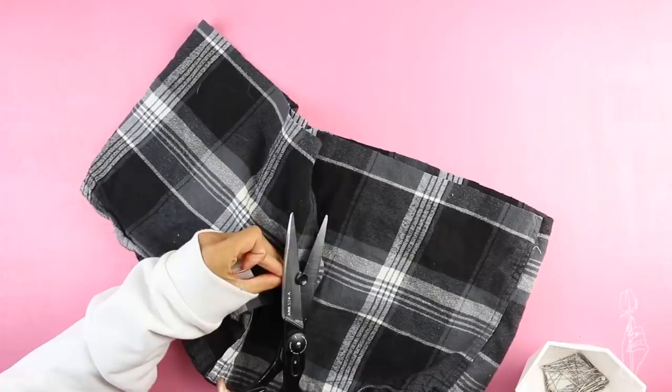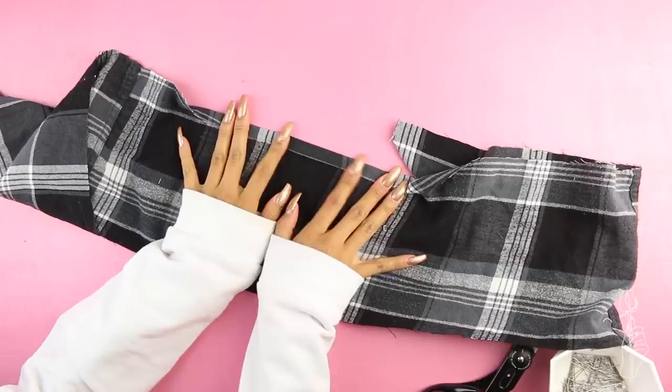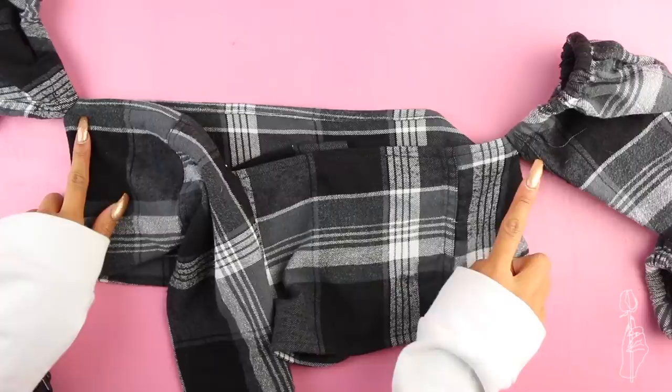Then I cut the largest rectangle possible out of this material. Once you've cut out your fabric, add a rolled hem or a regular hem all around the edge. Tie the rectangle piece around your body so you can see where to sew the sleeves, and once you're happy with the placement, add a small stitch at the very top of the sleeve to attach it to your body.